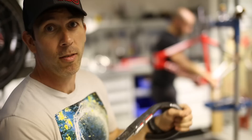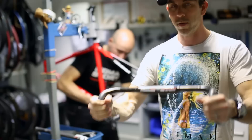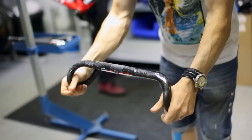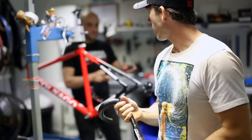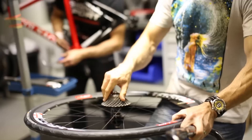We're going to be using the FSA K-Force carbon bar. I run the widest one because it gives me a bit more leverage and feels pretty nice — though it's hard to work out until it's on the bike. I'm desperate to get it on and try it. It looks pretty cool. I've also got an FSA crank and seatpost, then we're going to be running the Vision T42 rims.